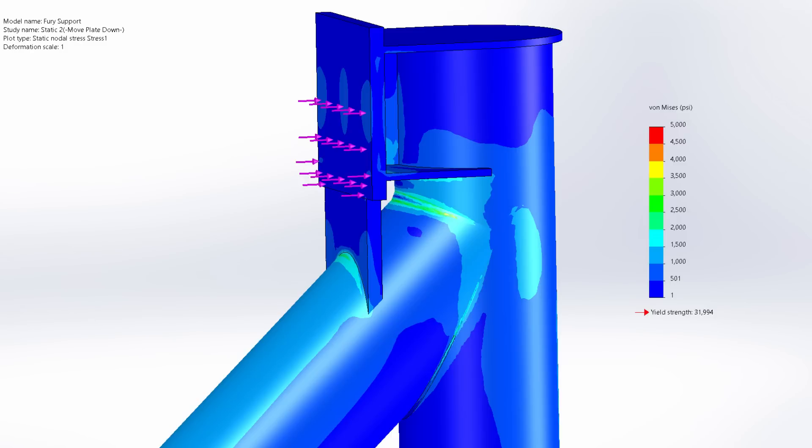Let's focus on the four things that need to improve going forward. First, bevel that tube end so that we can get a lot more penetration and get a better weld in there. Second, increase the weld size. A third option is to drop that plate where the track mounts all the way to that tube and weld them together — that significantly drops the stress level. Finally, we could add some gussets in there as well to make it work better.